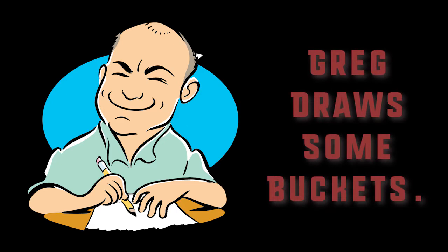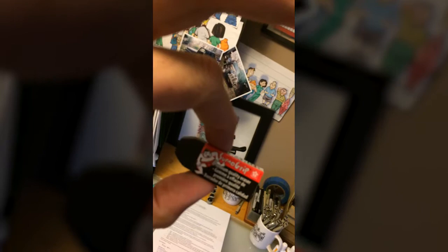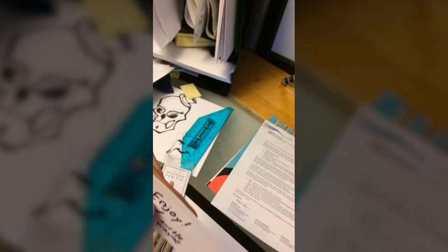At the National Cartoonist Society Rubin Awards this past May, we were given a very nice eraser. Because of that, I got to talk to Wayne Chen via email — there's Wayne's card — and he said let me send you a sampler package.